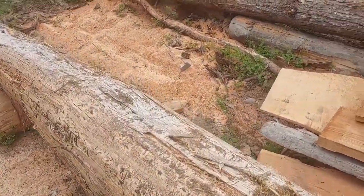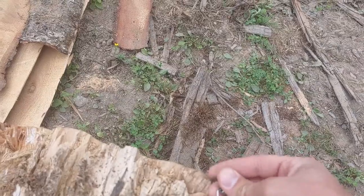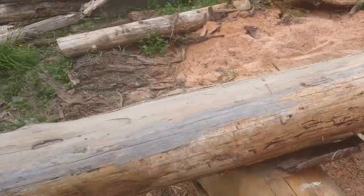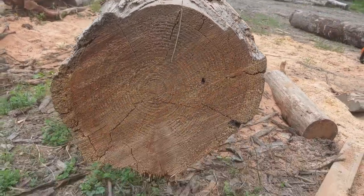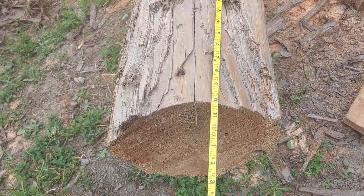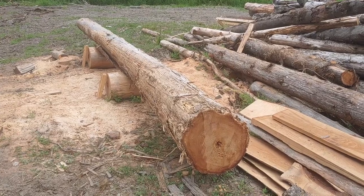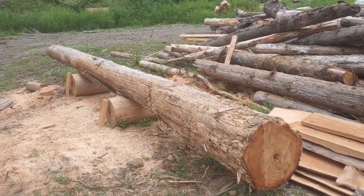So let's get a measurement on it. Got my log tape. This is the small end on this side. This thing is just under 18 feet — about 17'10". What I usually do is cut this into two chunks and make two eight-foot beams out of it or whatever.